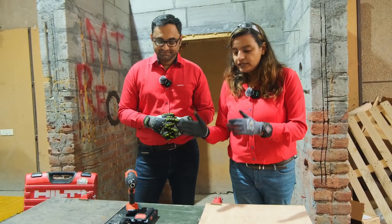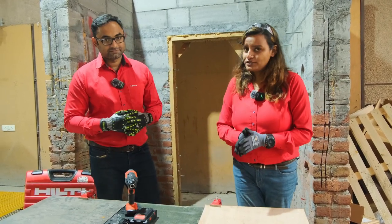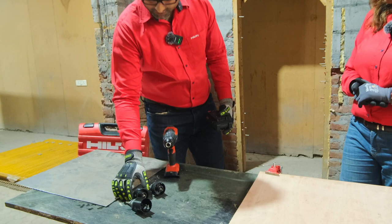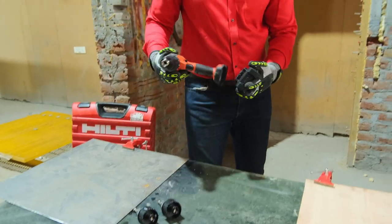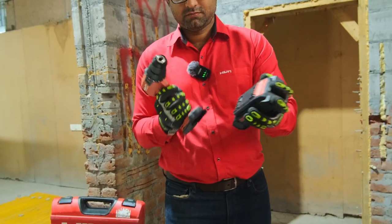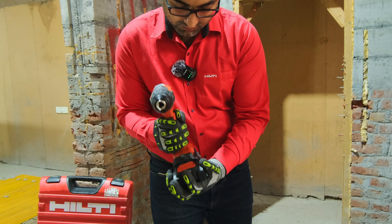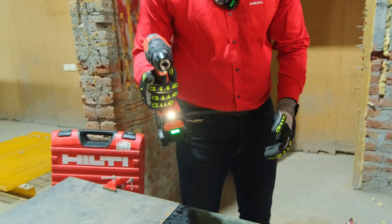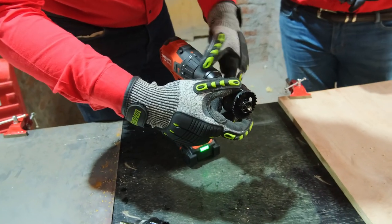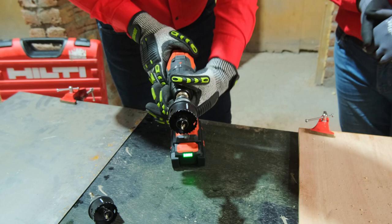If you want to know more on this tool and the inserts, get in touch with your designated account manager and raise a demo request to see the tool for yourself. So let's begin, Vivek. What we will do is first demonstrate with the metal cut hole saw. I will set up my tool for use — the battery goes in. Then I will insert my hole saw. The hole saw is now tightened.